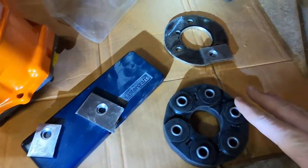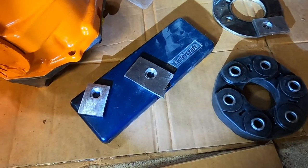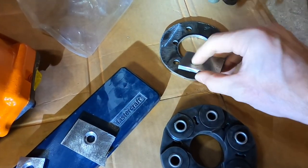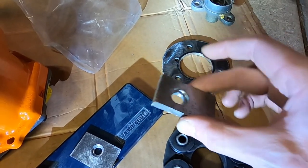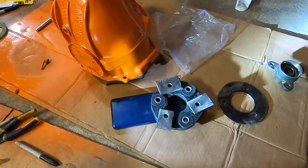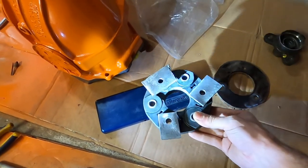That took some trial and error — I really don't have the best equipment for this, but I did get all three of those made with the stepped holes. I literally had to make seven of them to get these three that fit perfectly, and just in case anybody doubts how well those fit on there...